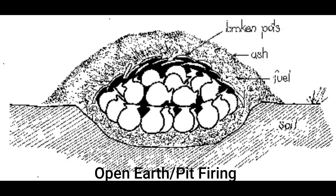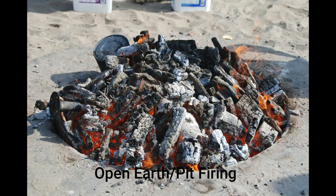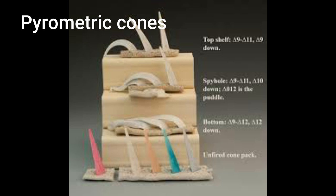Open pit and bonfire kilns have the same process: a pit is dug, then twigs and grass are laid inside, the ceramic pieces are placed on top, more twigs and grass are placed on top, and then fire is lit. They are left for a few days before being unraveled. Pyrometric cones are the tools used to check temperatures inside a kiln.